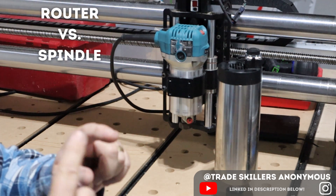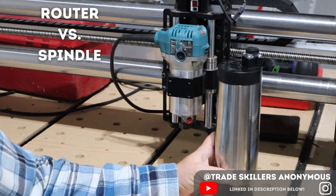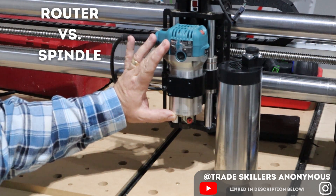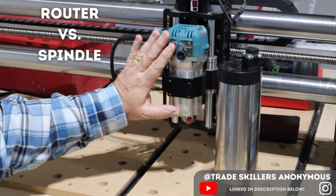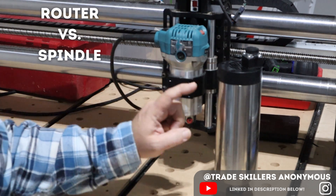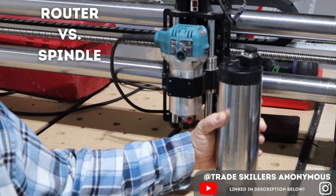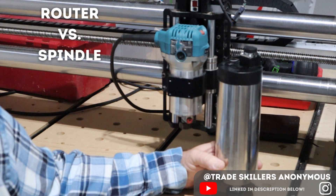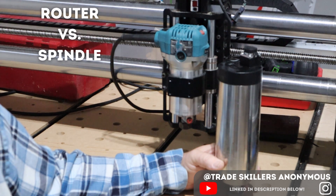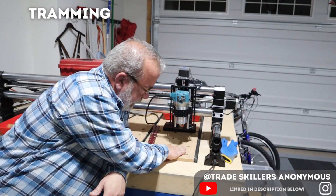A brushed motor uses brushes that contact the shaft of the motor — that's how electricity spins it. An induction motor uses energized magnetic fields to cause the motor to spin. A handheld trim router is typically meant to run for about 15 minutes at a time for light tasks like round-overs, not designed for hours of operation, and has only two bearings on the shaft. A spindle with an induction motor is designed for long runs — four, six, or eight hour jobs — and has four bearings, creating less vibration or run-out.